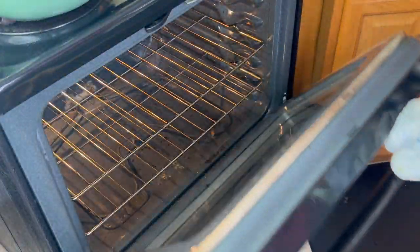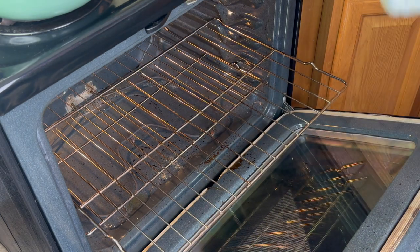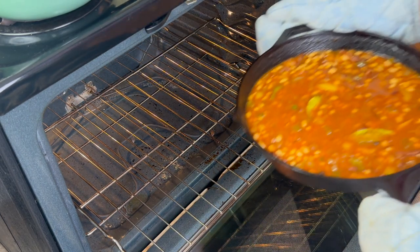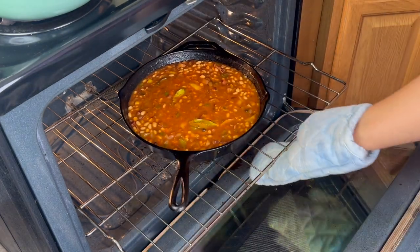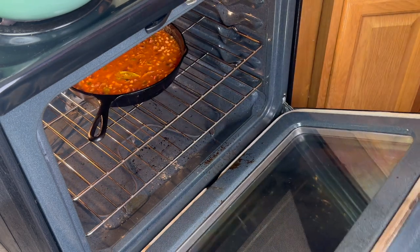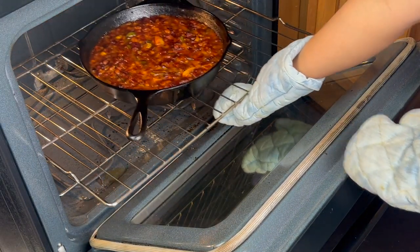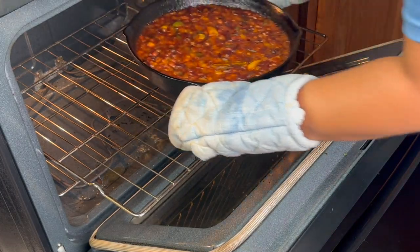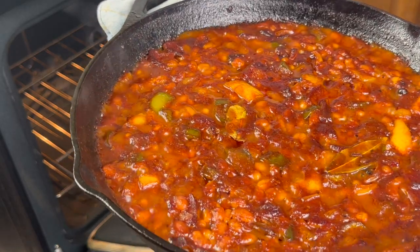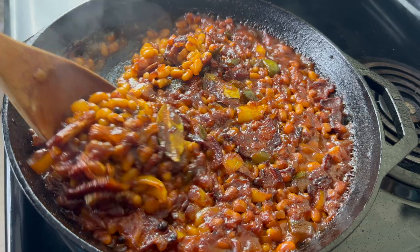I'm going to cook these beans at 350 degrees for one hour. However if you are cooking some other protein at 350 degrees or lower — maybe 275 or 300 — you can just stick these beans in there with them and they can cook at the same time. The longer you cook them the richer the sauce is going to taste. This would also be a great recipe for a slow cooker — add everything in on low and cook for about two to two and a half hours.